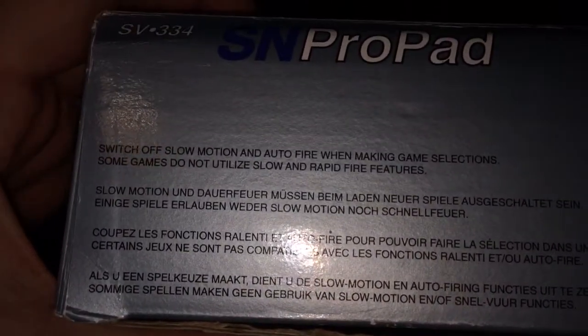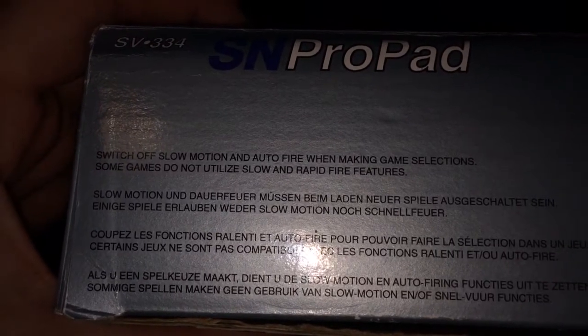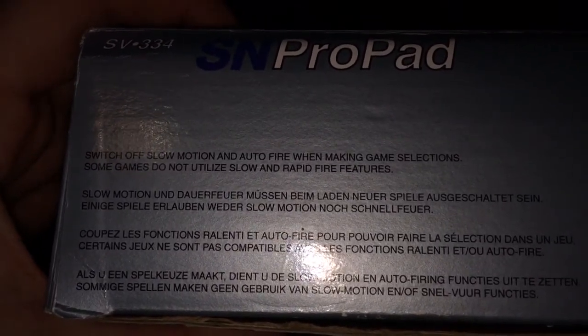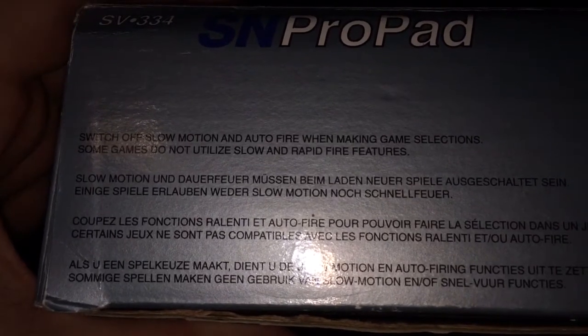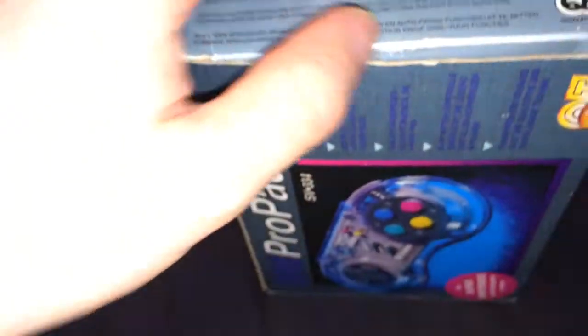Switch off slow motion and auto fire when making game selections, as some games do not utilize slow and rapid-fire features. Sorry, I've just been out on a bike ride — it's a bit cold out there, it's fresh, and it's making my nose run.